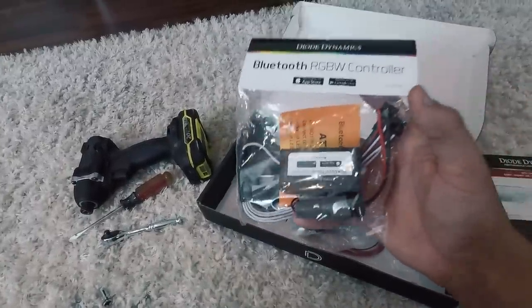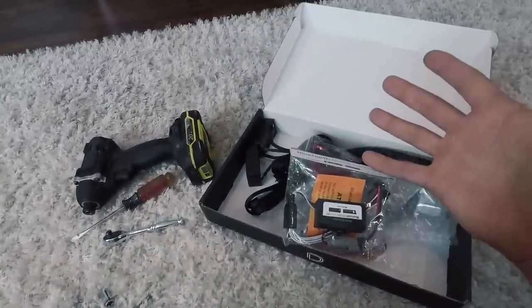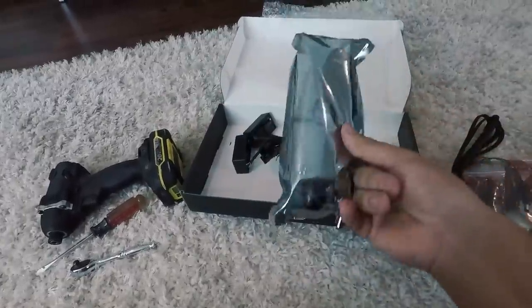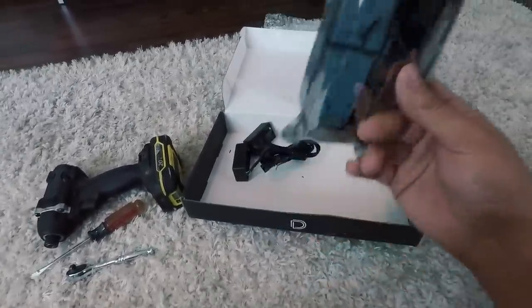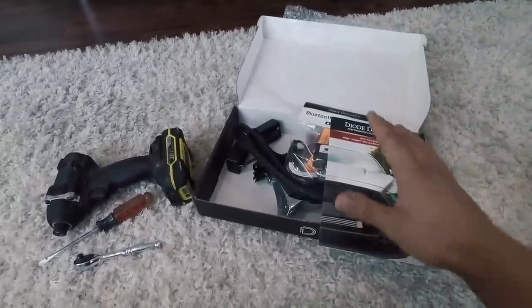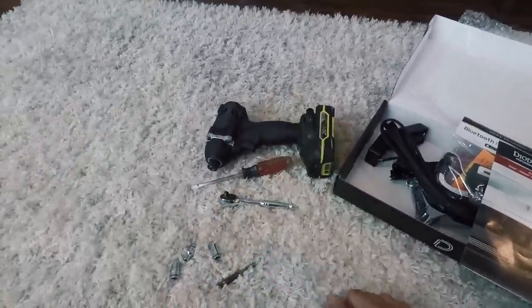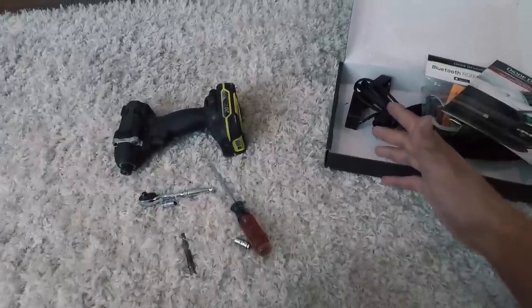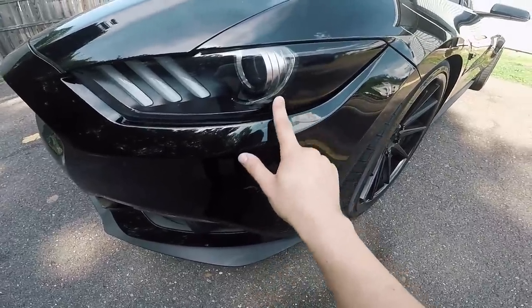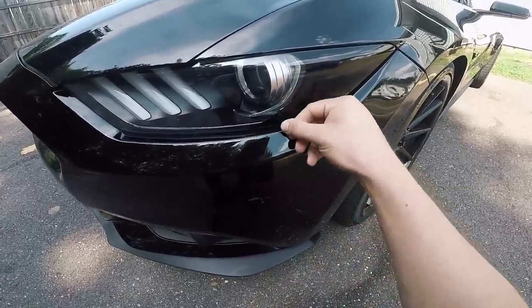It hooks up to your phone and you use their app to pick out what color you want in your headlights, so it's gonna be really cool. These are the LED boards we're gonna be replacing in the headlights. For this job we're gonna have to take off the front bumper and remove the headlights. I've got a few tools here, so let's get started. Now if you notice on the headlights, I previously had done this little tint kit from American Muscle.